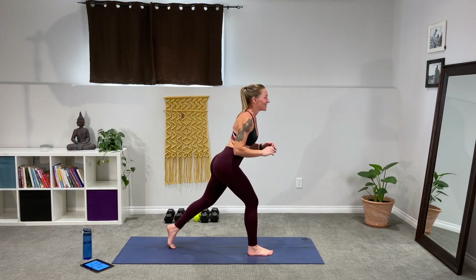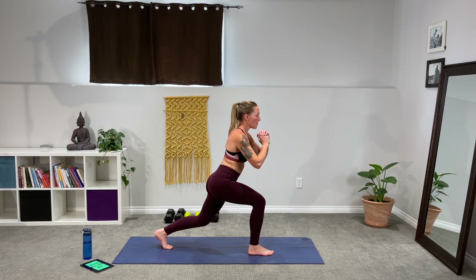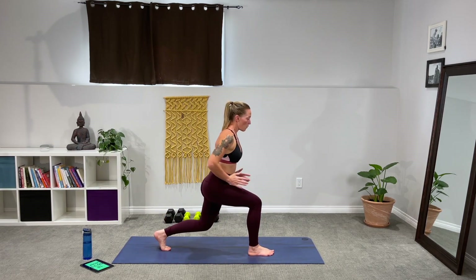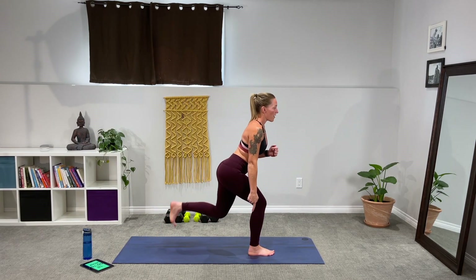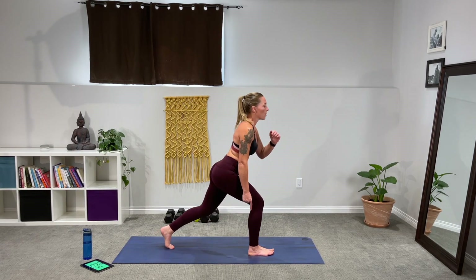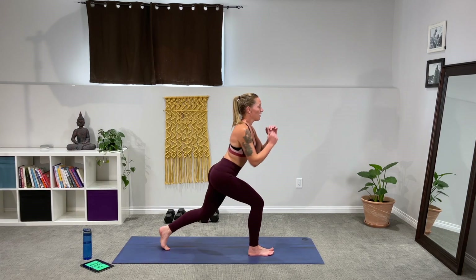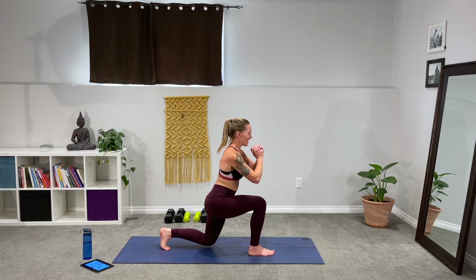Ten seconds and we'll do the other leg. Two, one — drop low, kick. Keep those hips parallel to the wall in front of you. Stay low — driving through the heel. We're not pressing through the toes, they're just supporting us. You can even take them off the mat if you have the balance and stability. Kick, get low, get low.